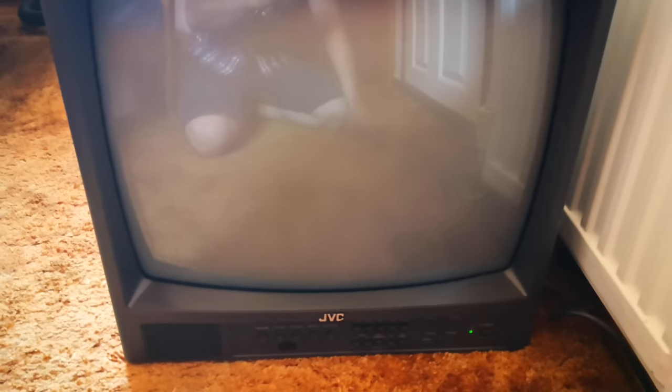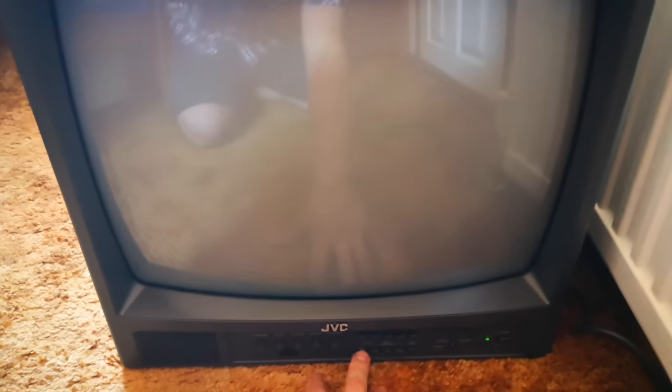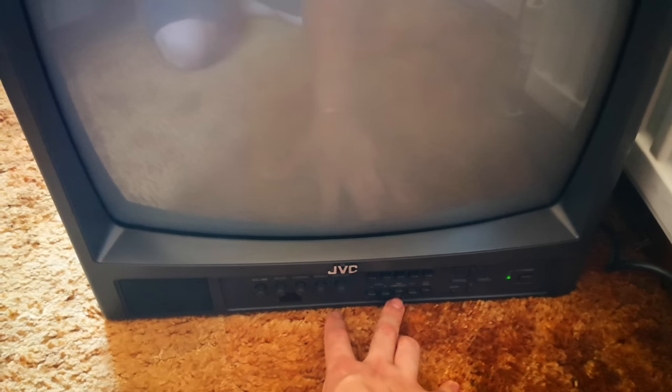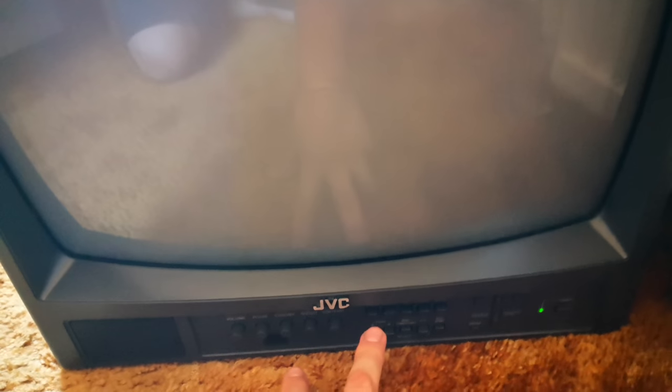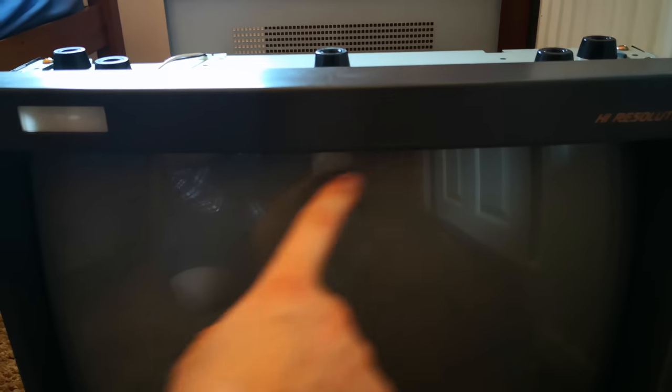So basically if we turn it on — as you all know, older CRTs take a while for a picture to display once you've turned them on. This one usually takes about five seconds. Usually if we push the button to change the video, up top right or left here you'd see what video channel it is, and it's not showing that. There's also an overscan button here, and when the TV has been operating correctly, turning the overscan on along the top you'd usually get very faint blue, green, and red lines going across.